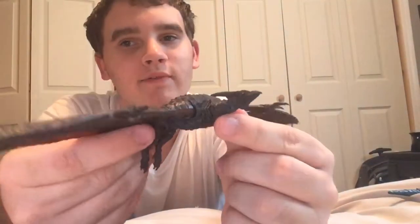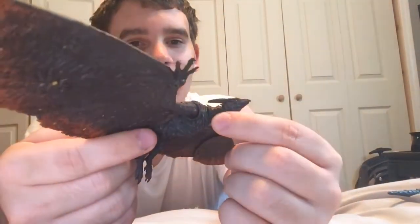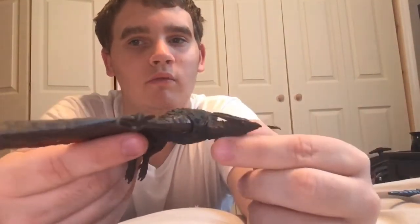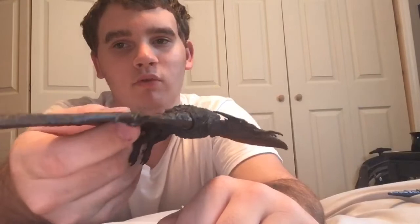Before I end the video, I will mention that it turns out the neck for the Rodan figure has been switched upside down. This is what it's supposed to look like. I was told that all of the Rodan figures were like that. So if you have a Rodan figure, turn that neck upside down and it should be perfect. Because this is, I guess, how it should look. I mean, it doesn't look bad either way — it looks pretty normal. But I guess this is supposed to be the way it's supposed to be.